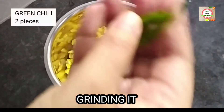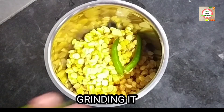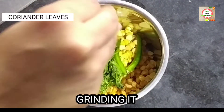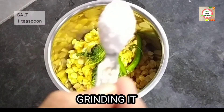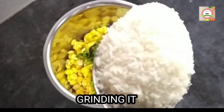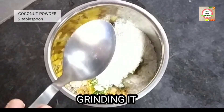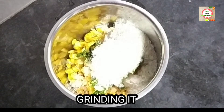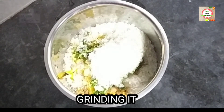Grind with two green chilies and coriander leaves. Add one teaspoon of salt, or as per your taste. Add two tablespoons of coconut powder — I am using coconut powder instead of raw coconut because it is easily available in the kitchen. Add two teaspoons of sugar, or as per your taste. The paste will look like this.